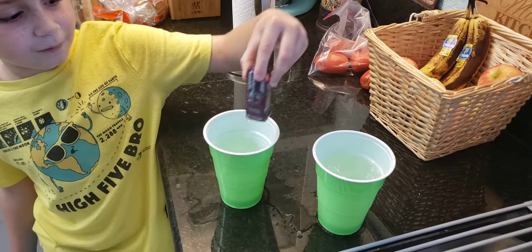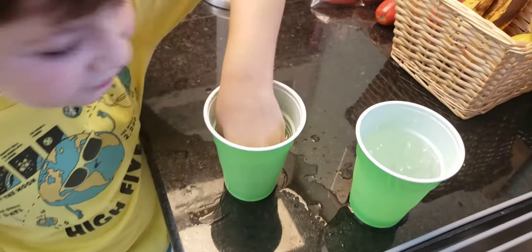Now let's put it in the warm water. It turned back to you.